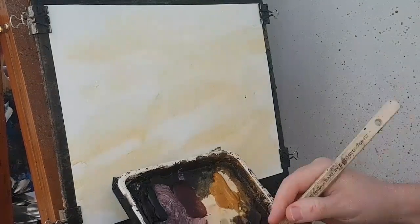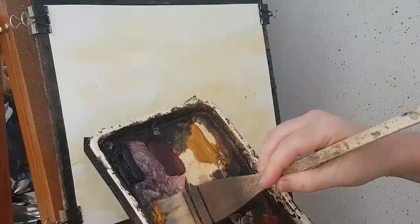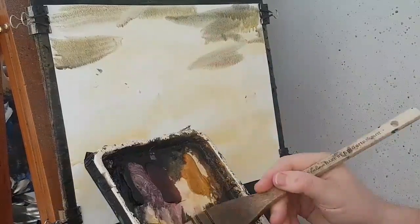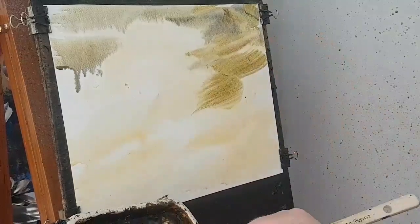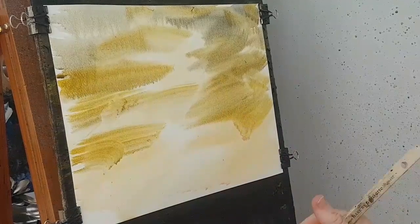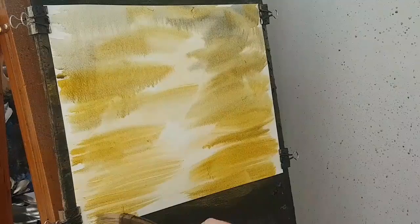I'm just going to dip the tips of the brush into the water, add a bit of ultramarine, a bit of cadmium yellow, a bit more yellow. It's quite a dirty brush — it hasn't really cleaned from the last painting I did.